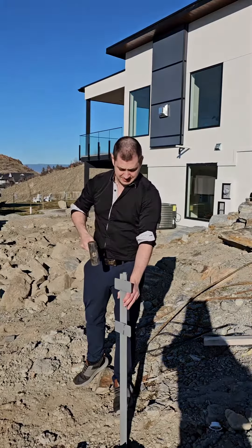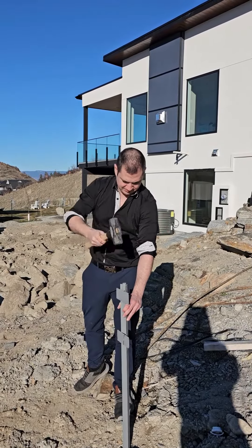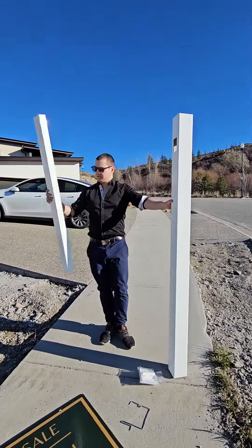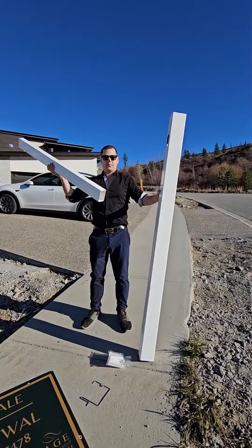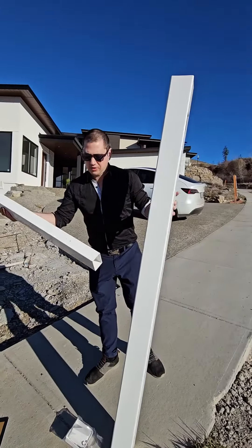So you're going to have the large post and then this is the arm. When you're putting it in, there's a little hole on the top of one side — that's where you're putting your little anchor piece.